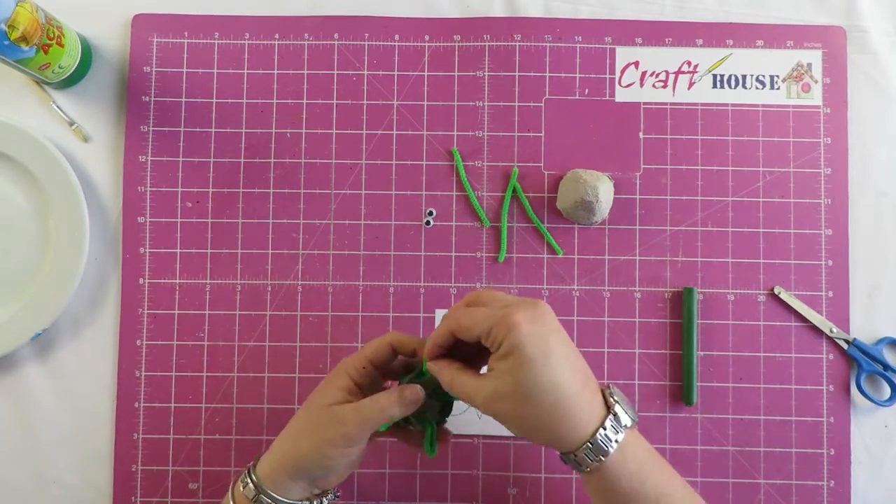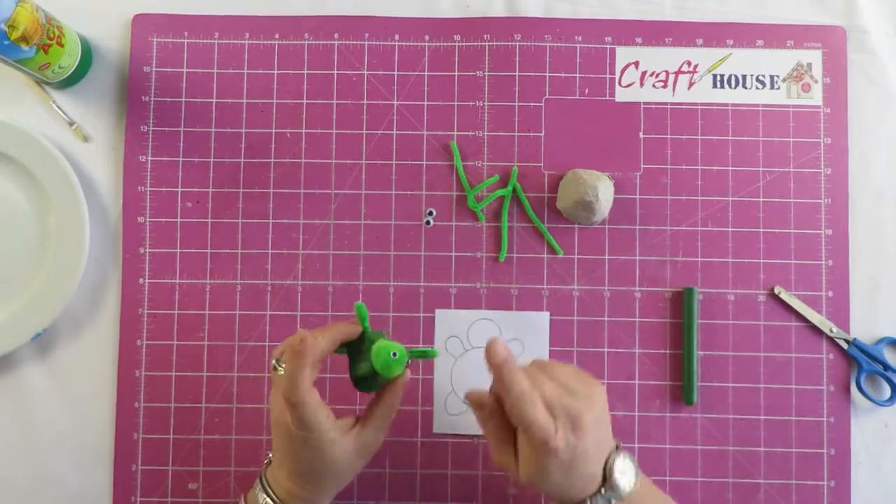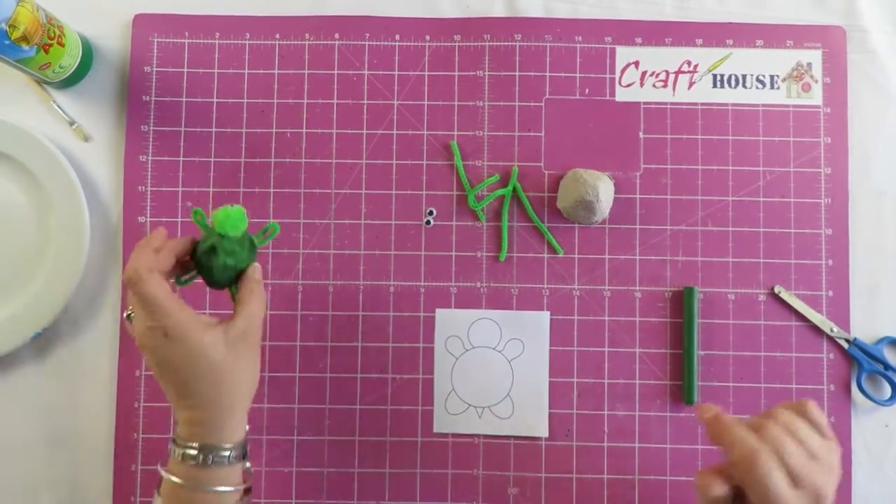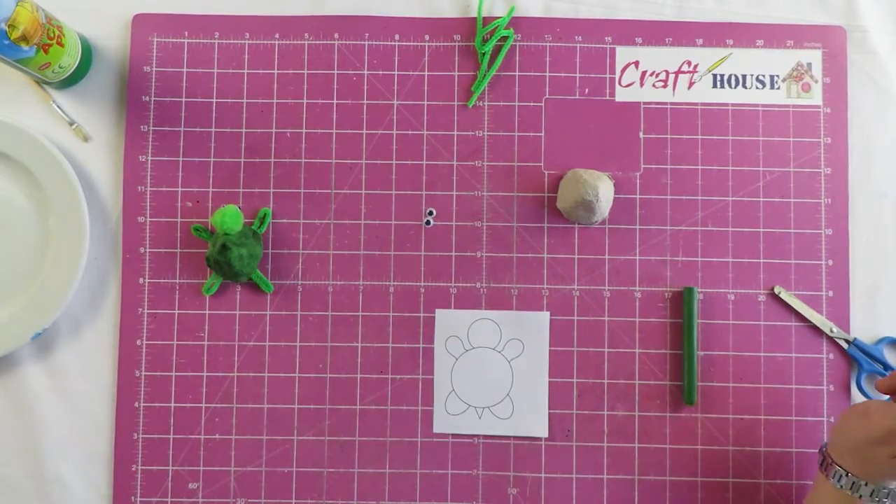You'll be able to stick them in like the others in your box. You will get pom-poms and you will get googly eyes if you choose to do it this way. So today let me show you the second option.